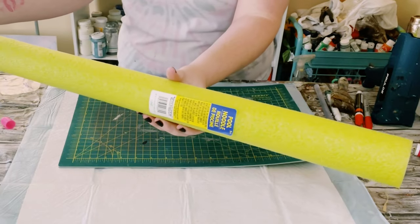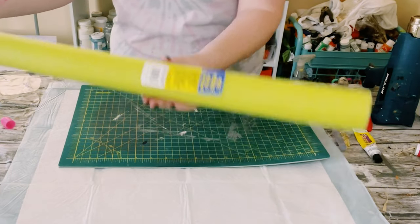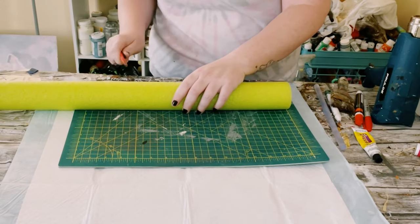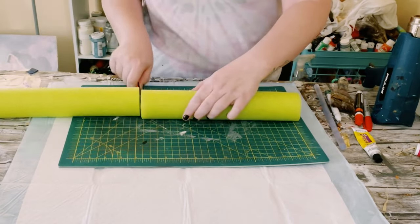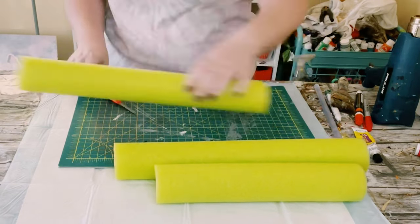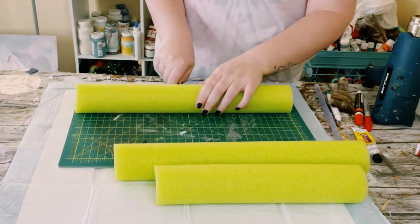Go ahead and grab a pool noodle from Dollar Tree. Using a sharp box cutter, go ahead and just start cutting that in different sizes, or you can cut them all in the same sizes. I decided to do different sizes.